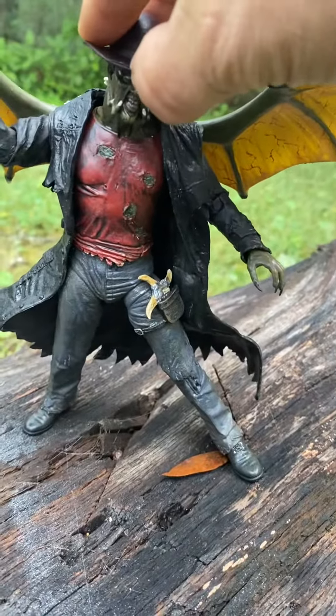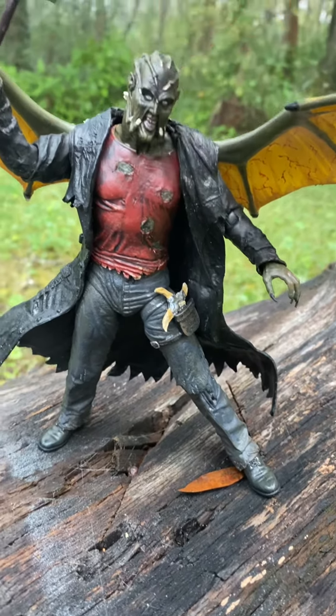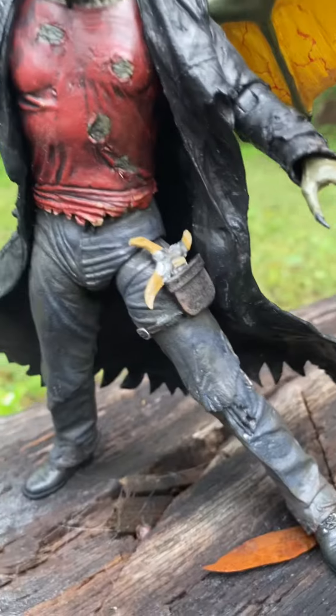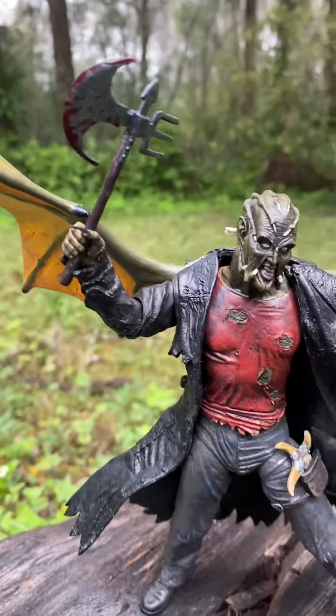Of course the hat is still removable — all parts are. His eyes are blue because they're still dead; he's gonna get himself some new eyeballs. There's a pouch for his throwing star, and his axe is covered in blood.